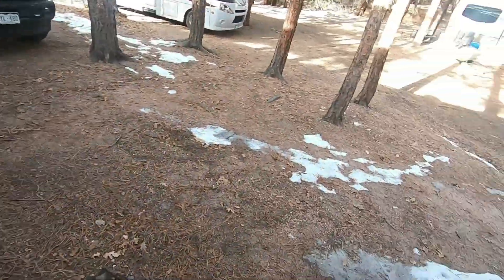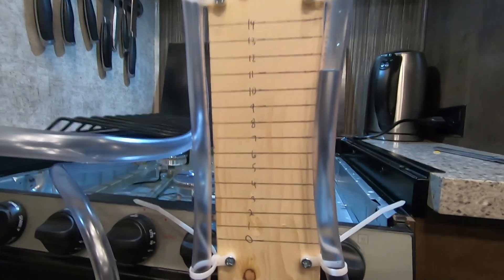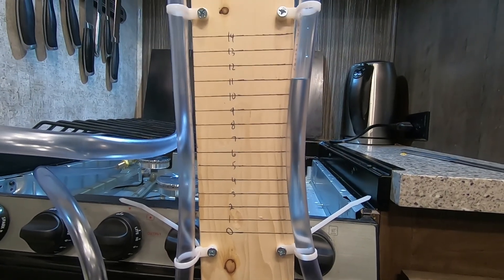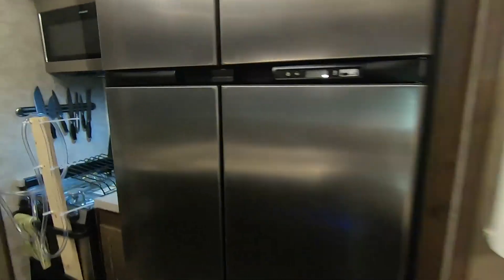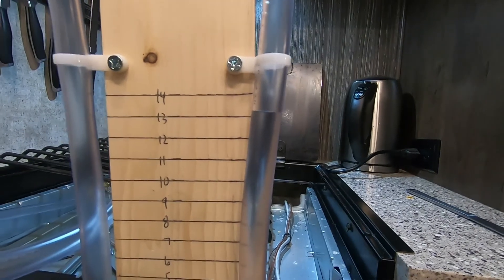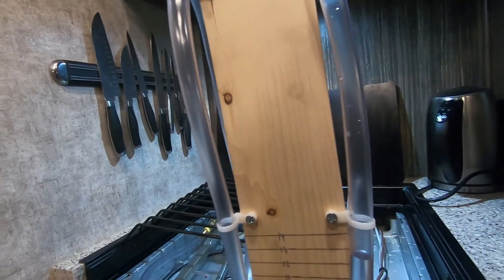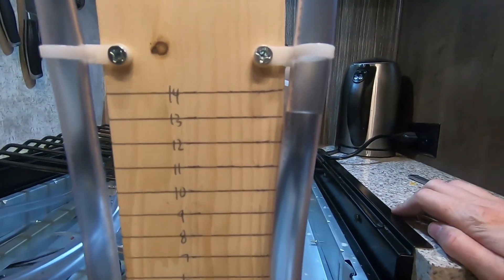I'll pump it up a little bit and then we've got to go check. It was at 1 and a half, so I'll bring it up some more. The primary regulator that the big tank is hooked to is now adjusted to 11 inches water column while the appliances are running. Let's go ahead and kick them off. The blower is still running in the furnace, but I'm going to let this sit for 15 minutes and make sure that it does not rise above that level.